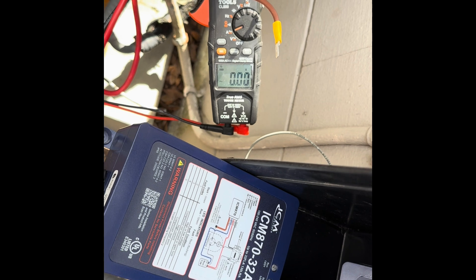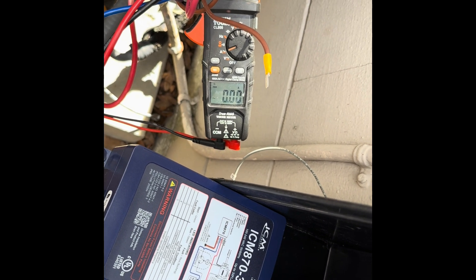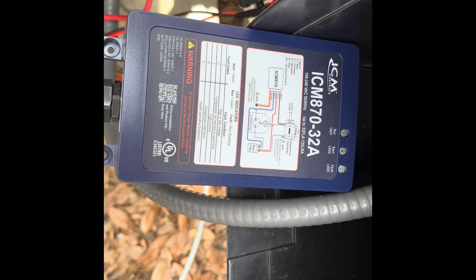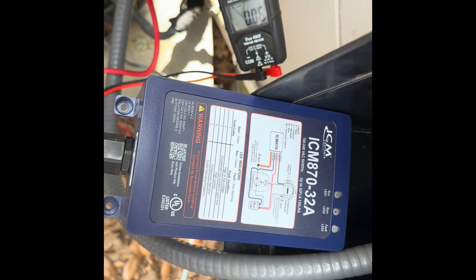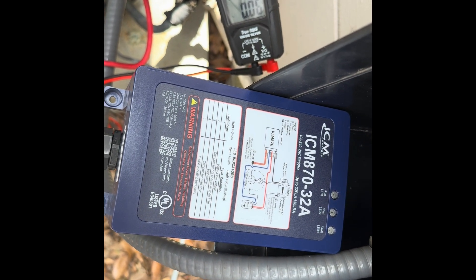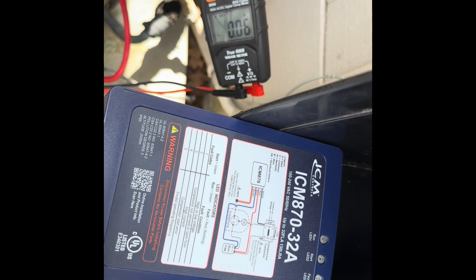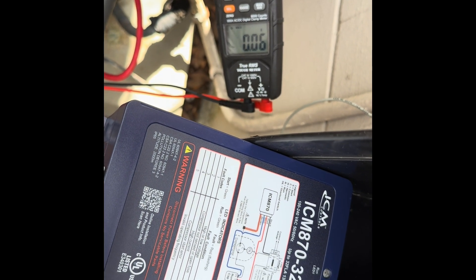So let's go ahead and show you the startup, how it works. We're going to see what the ICM 870-32A does with my Amana three-ton AC unit. This is with utility power, and we've got the amp clamp set on maximum to see what the maximum inrush is.